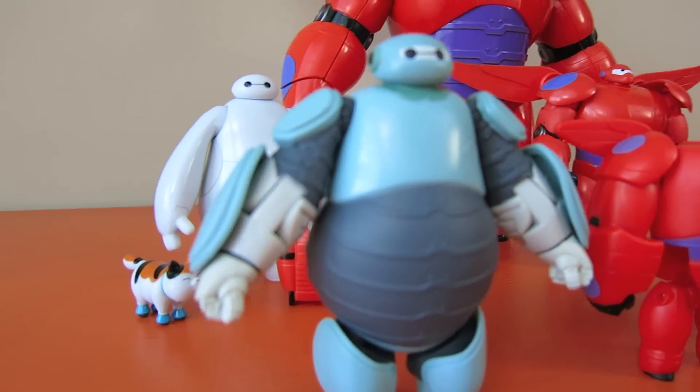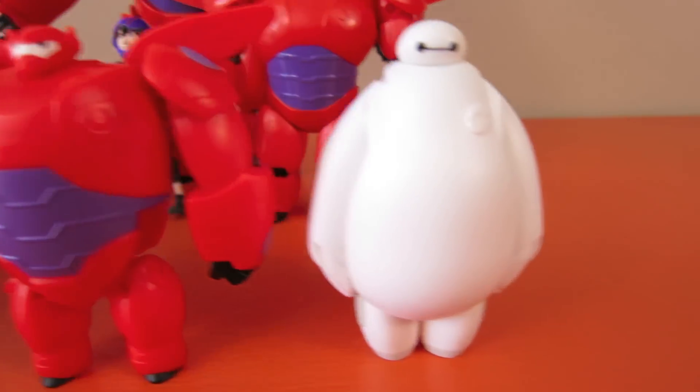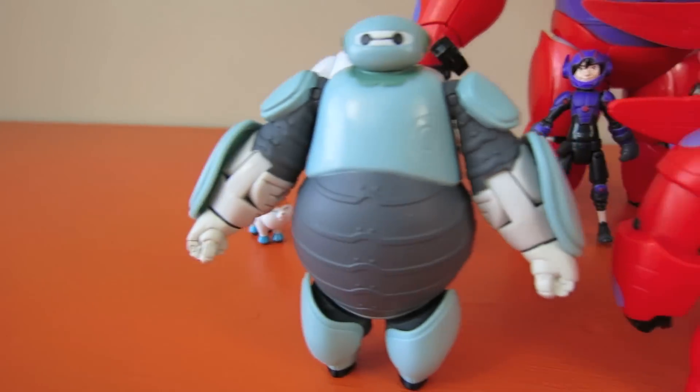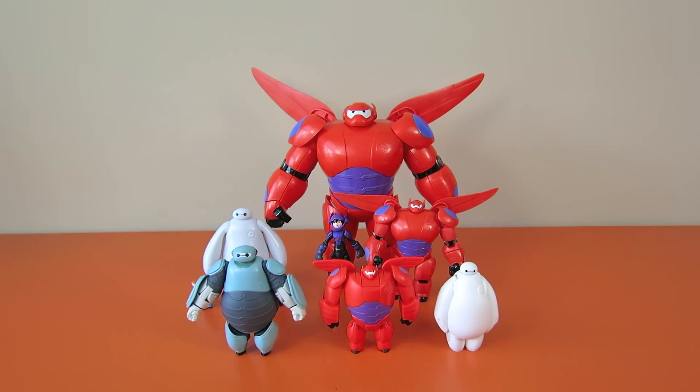What do you think of these really cool Baymax toys? Leave a comment down below on who your favorite is. That's it for this episode of Show and Tell Toys. Check out my channel for other Big Hero 6 videos and for more exciting toys.